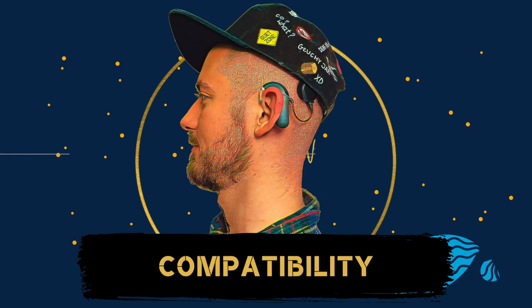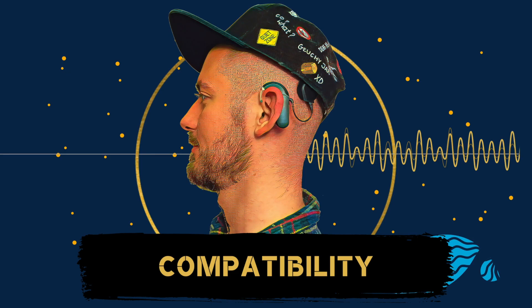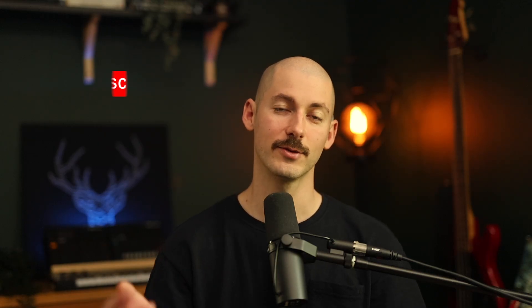Firstly, let's talk about compatibility. The EarBud Connectors are available for the Samba 2 and Rondo 3 audio processors and are designed for open ring earbuds. For now, the only known compatible earbud is the Sony LinkBud WFL-900.